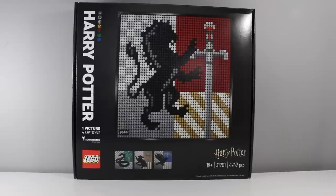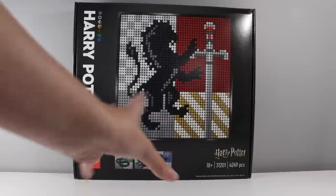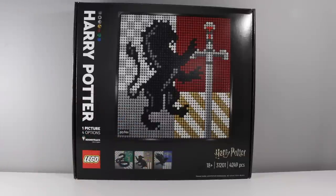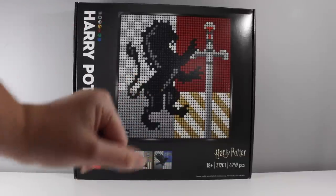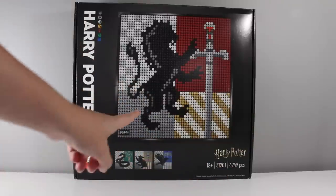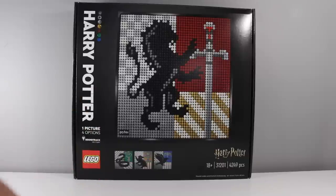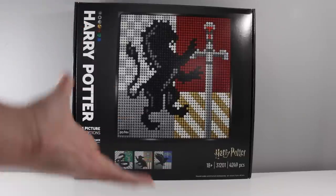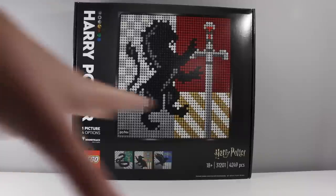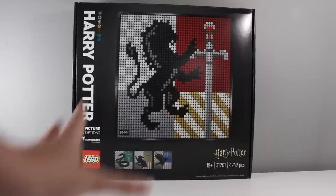Hey guys, it's Holly. Today I wanted to have a look at the brand new LEGO Art Harry Potter set. This has had quite a lot of conflicting opinions — a lot of people do not like the design at all and only really like the combined one, which involves purchasing four different sets. These retail for $120 US or $180 Australian, and a lot of people don't really see the value and have called it kind of the worst LEGO Harry Potter set ever.